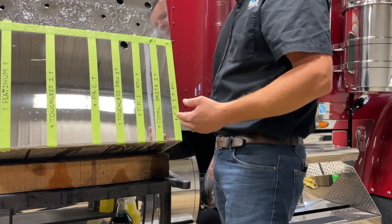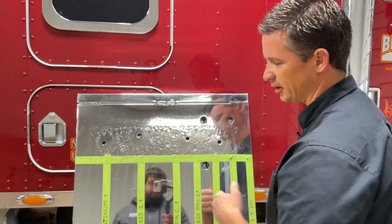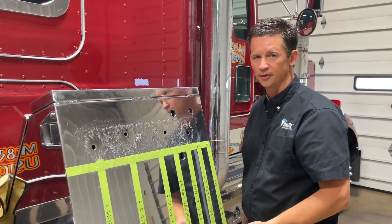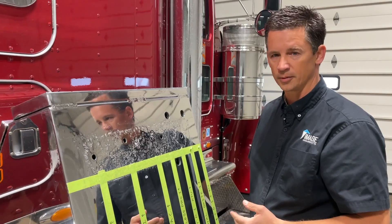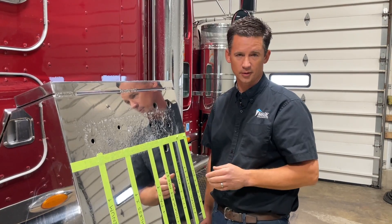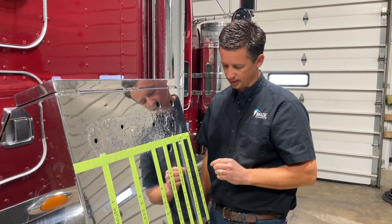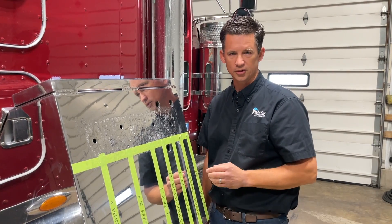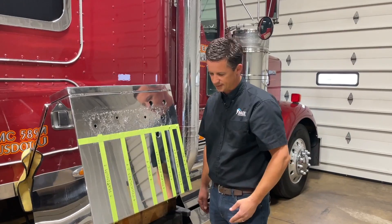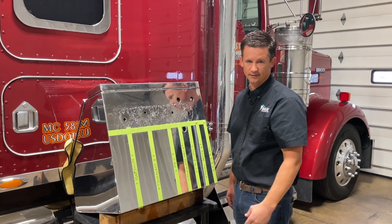Another thing to keep in mind is temperature. Aluminum is a very porous substance. In the winter months the pores are going to be condensed down smaller, but in the summertime when you run hot fuel and have warm elements, the pores will open up and react with the soaps more strongly. That's where you'll find a soap like Total Bright, which has brightening power, may react a little more strongly in the summertime — while weaker acid or low pH cleaners won't react as much regardless of temperature because of their ingredients.